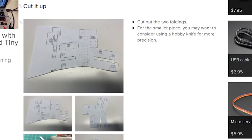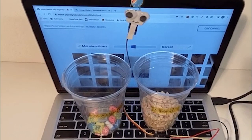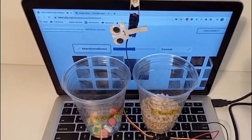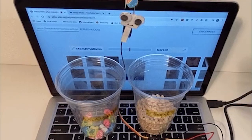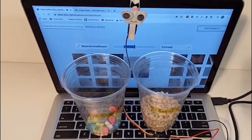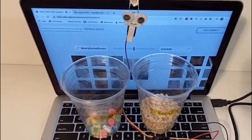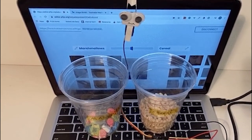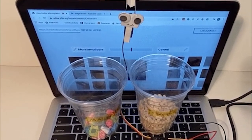It's getting easier and easier to dip a toe into the machine learning pool, and the most charming way is this cereal sorter powered by Teachable Machine. Teachable Machine is a service provided by Google that's a web-based machine learning interface. Here it's being used to look at bits of cereal and separate the marshmallows from the other bits. A tiny servo with an adorable face and mandatory googly eyes wiggles to vibrate the cereal bits down a conveyor where they're evaluated by a webcam — if it's a marshmallow, it gets dumped into one cup, or another if it's not.